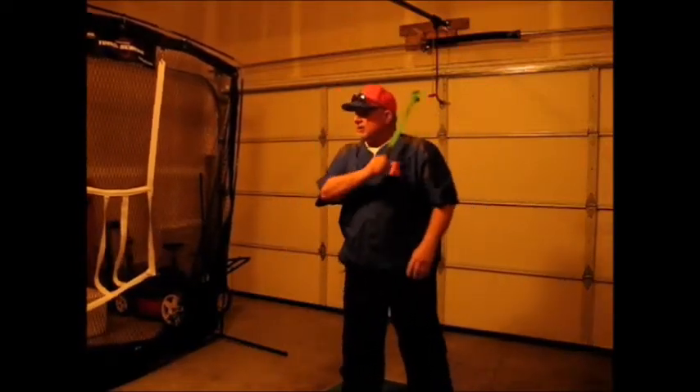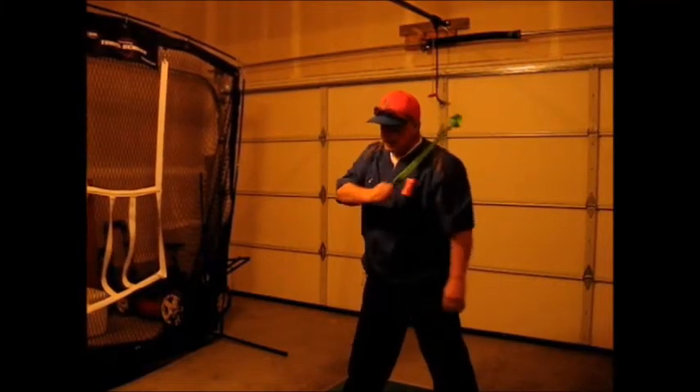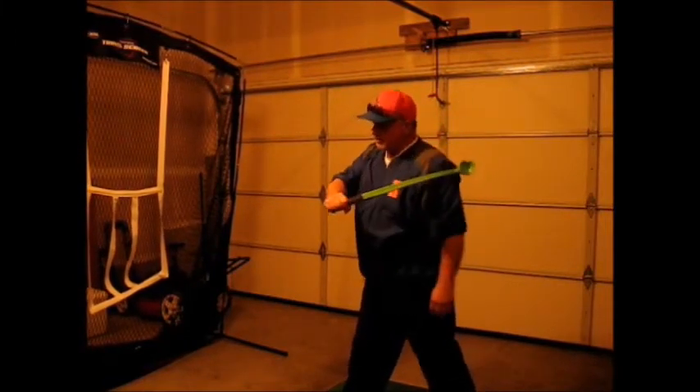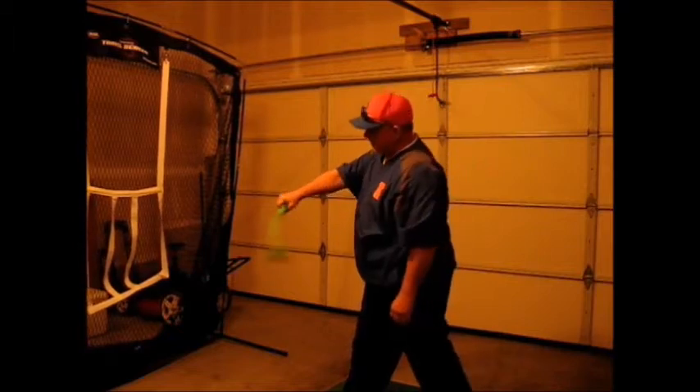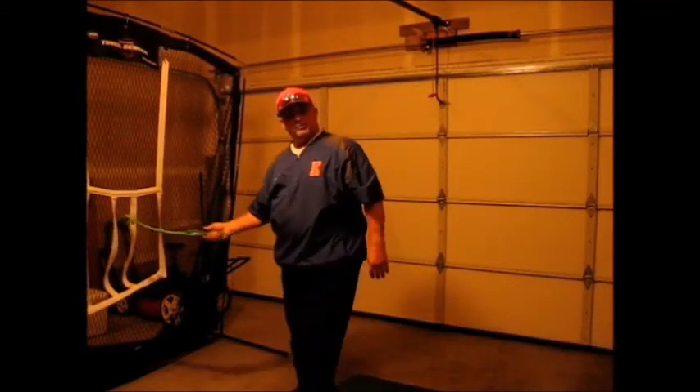How do we get feedback from that? Simply by this: when we're making our swing, if we're going to be bringing our knob to the ball first, it's going to allow us to retrieve the ball in a straight path, which is where we're aiming.